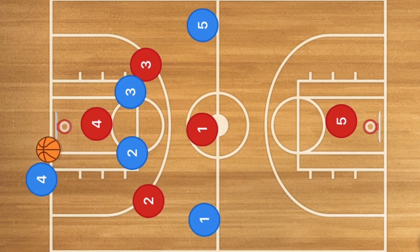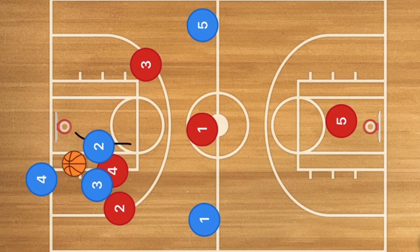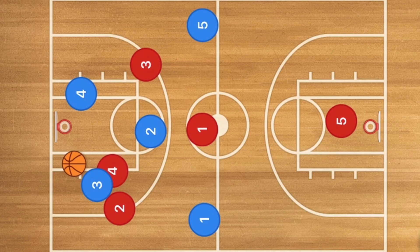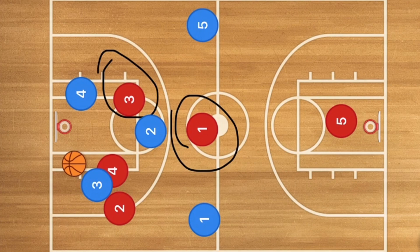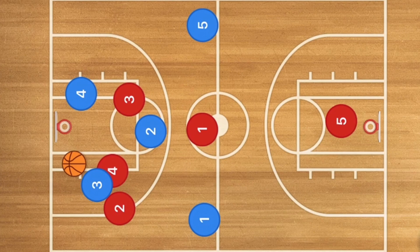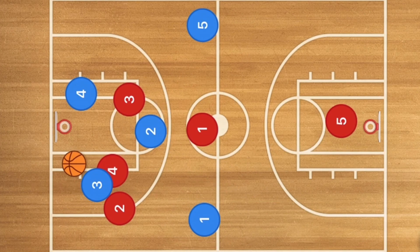This next way I like to attack it is having player two screen for player four, and player three is going to use that screen. Player three is going to receive that ball, and now we're going to have player two moving up. Player four is eventually going to fight through, and I want player four to run inbounds as our safety. I want player two to be cutting up the middle of the court. This is now isolating player one, because player three is covering that pass right here. What we want is a lead pass to player two or a pass over to player one.